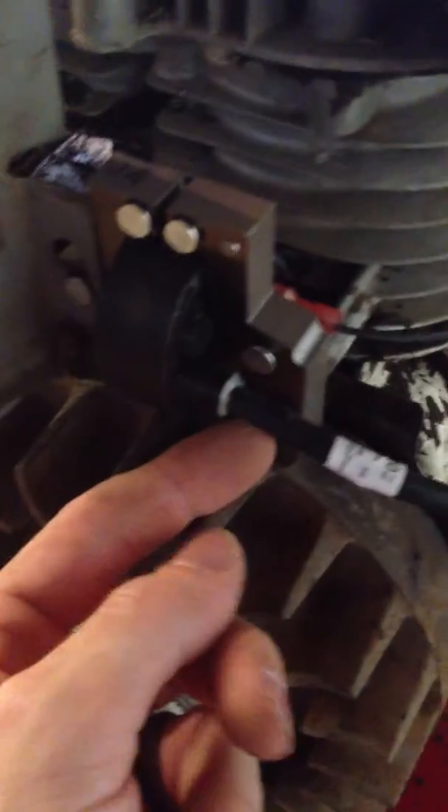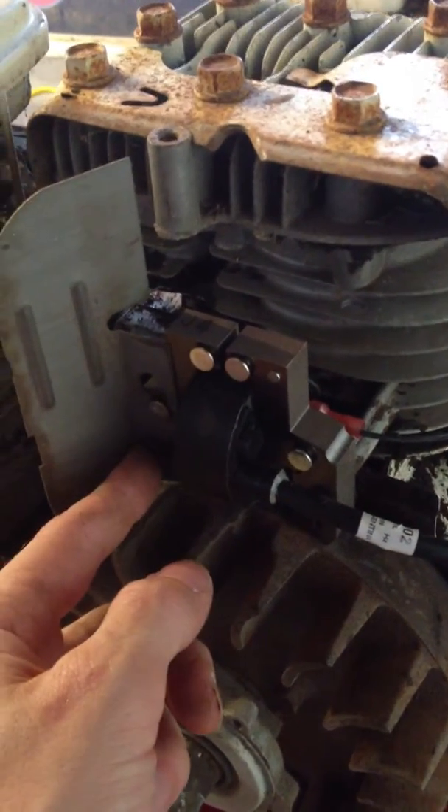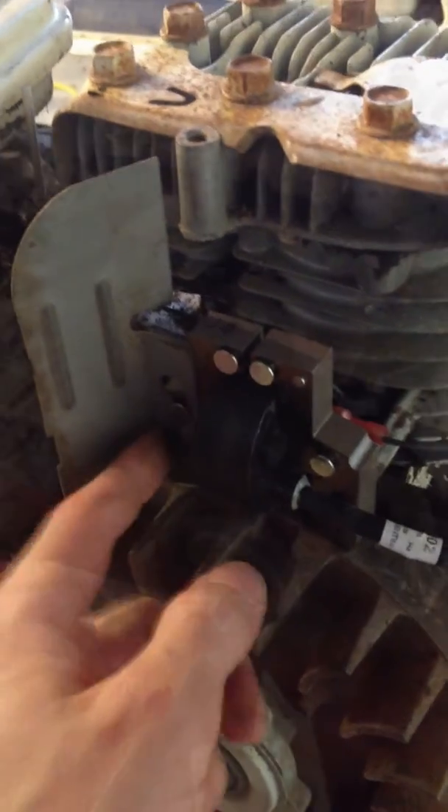One last note: as you're tightening up these bolts, just go easy on them. Hand-tighten these. You're threading steel into aluminum, and this is really easy to strip out. And if you do, you're not going to like the results.